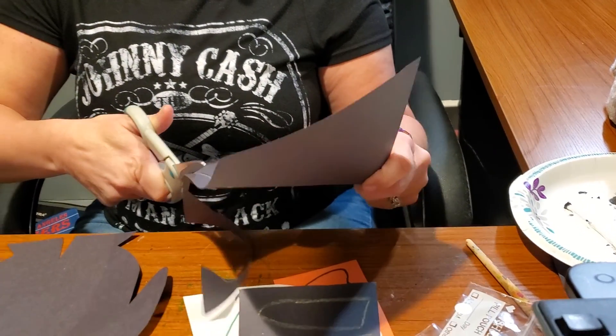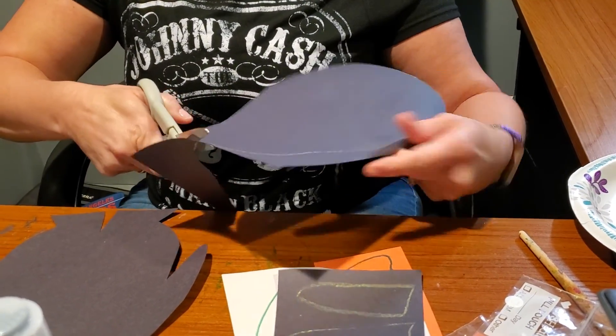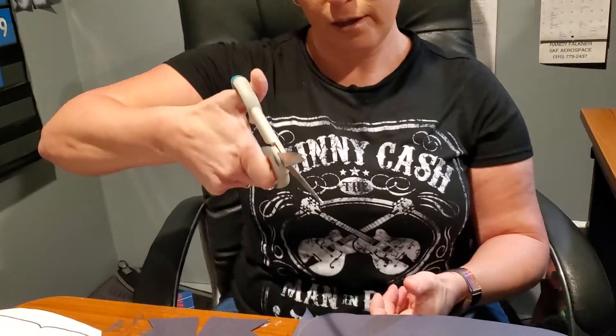Now when we are cutting, how should you cut? Do you want the scissors pointing towards you, or do you want the scissors pointing away from you? You always want the scissors pointing away from you. So, just like when somebody says 'good job,' you want your thumb pointed up. So remember: always good job, thumb up.